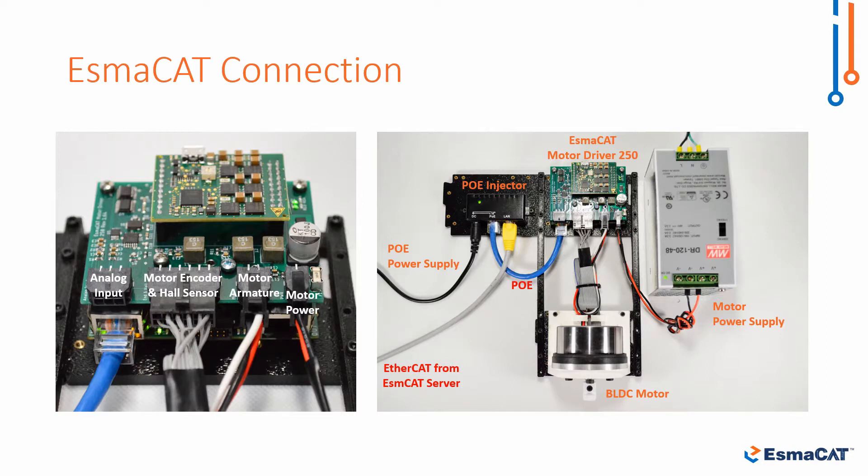We do not use analog inputs in this tutorial. On the right we have the PoE system that was discussed earlier. When we connect all the components as shown, our hardware setup is complete.